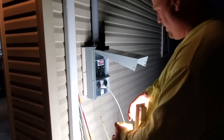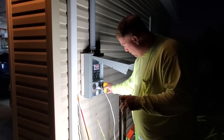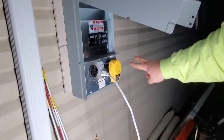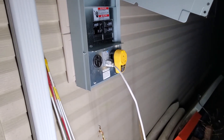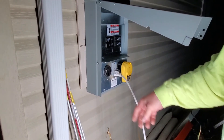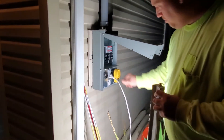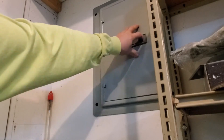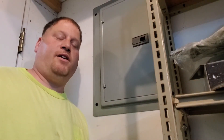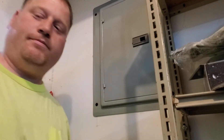Hey, we got light — that means it's working! We got our circuit breaker tester for the RV, and two yellow lights mean it's working correctly — polarity is correct, all that. No need to turn on the big 50 amp unless we get a bigger RV or somebody comes over with a big RV. Thanks friends, catch you on the next video. Don't forget to subscribe, like, and hit that bell for notifications. Thanks for watching!